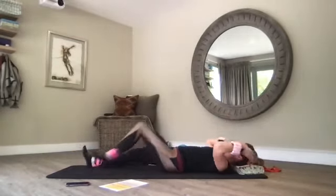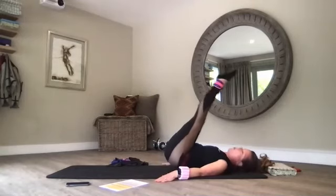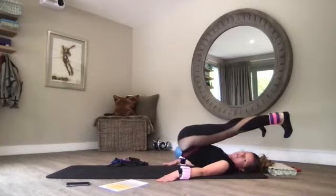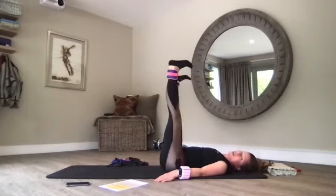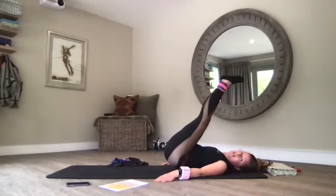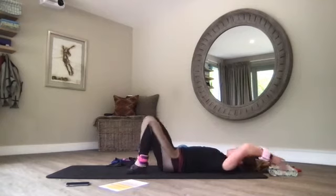Hug your knees to your chest and rock from side to side. Some of you might want to go a little bit further — I'm trying not to push into my hands too much, letting my core do the work. Mat width up, flex your feet, try not to push into my hands. Some of you can just try it — doesn't matter if you only come this much. You'll find you increase your range of motion over time.